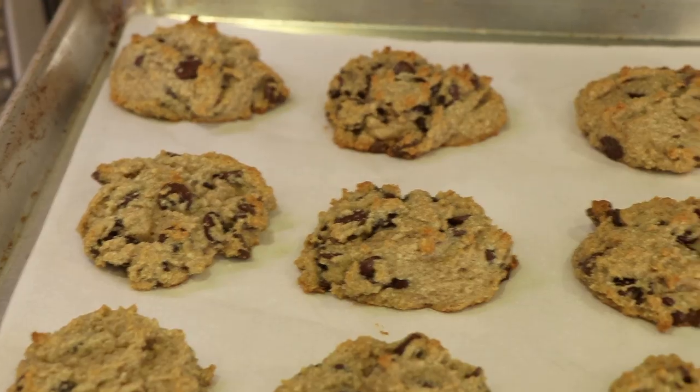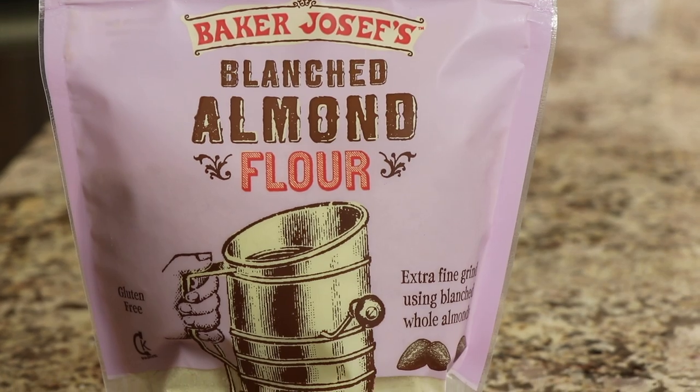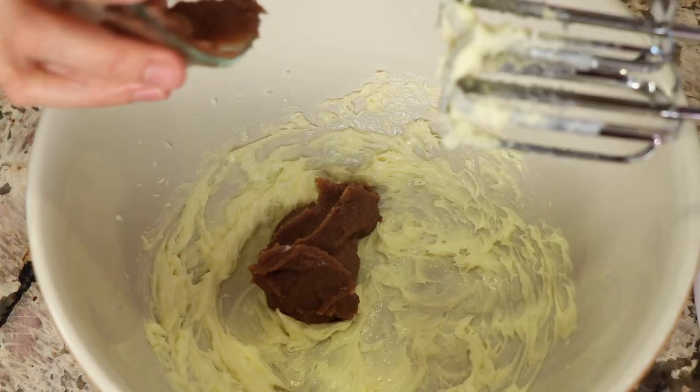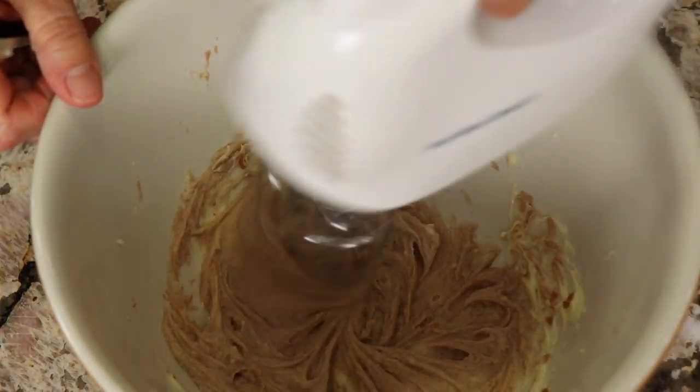Hey, welcome to my channel. Today we're making low-carb chocolate chip cookies. I'm using almond flour, which is going to make the cookies nice and soft. If you like soft cookies, then this is the recipe for you. I'm also going to be using date paste, which are dates that I've made a paste out of, instead of white sugar and even brown sugar, so that the glycemic index stays low and it doesn't spike your blood sugar.